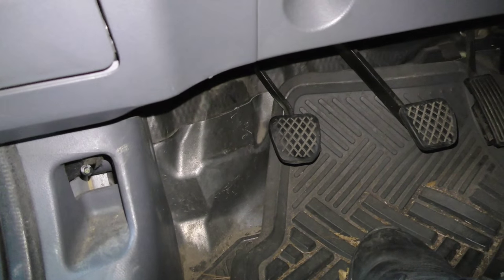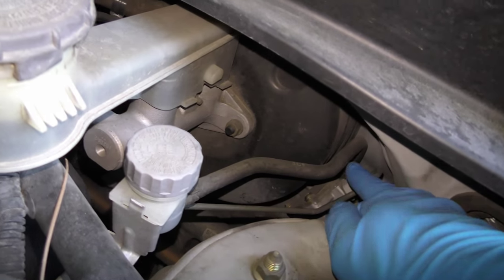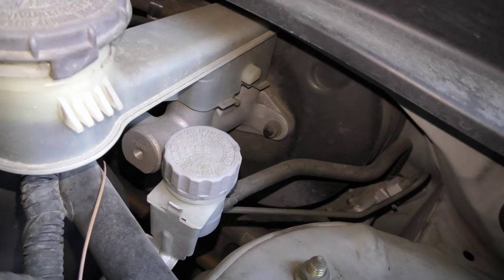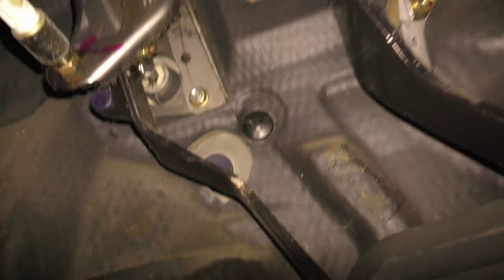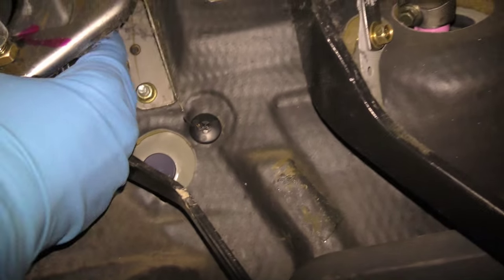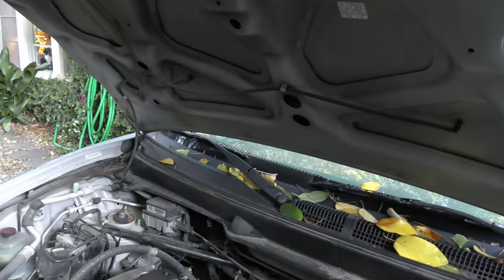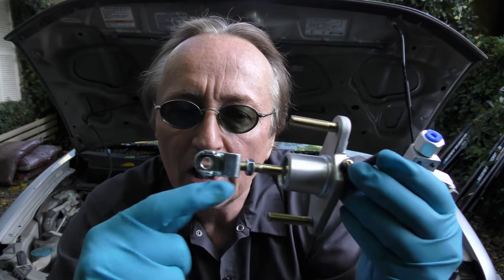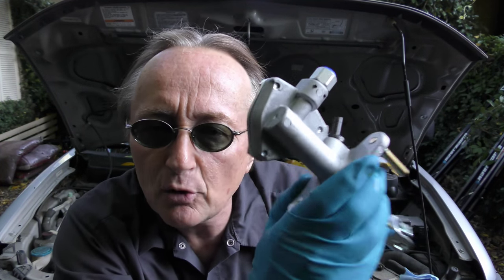We're going to check the hydraulics first. Here's the clutch master cylinder reservoir, and that goes down to the clutch master cylinder here. But you can't check anything here because it's all sealed, so we'll go under the dash and check up on the top with our hands. As you can see there's fluid leaking — it's hard to see inside there. Here's a new master cylinder; the fluid is leaking around here, which means the seal is gone and we need a new master cylinder.